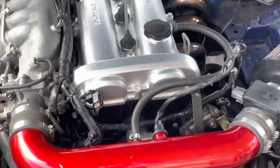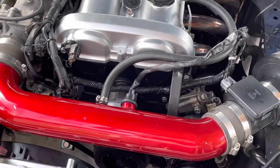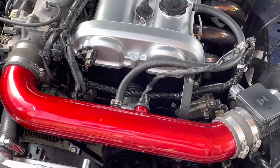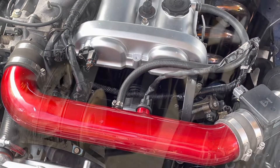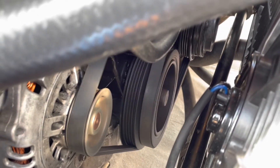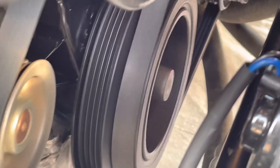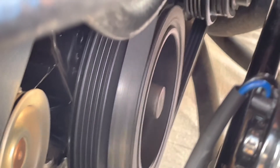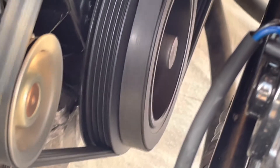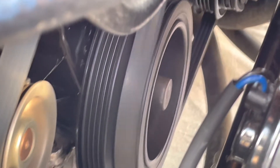Let's start it up — moment of truth. If this still wobbles, I don't know what the problem is. I might have a bent crank, but let's hope that's not the case. It looks a little better, but still not how I would expect it.